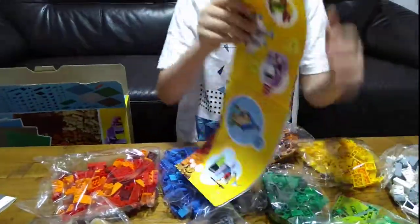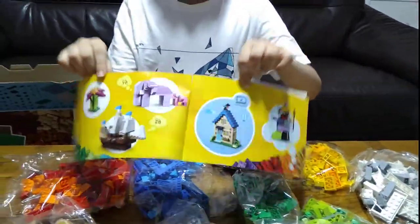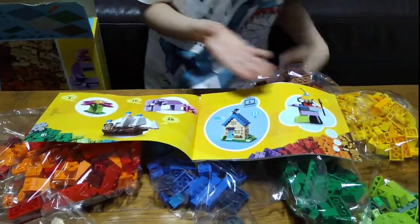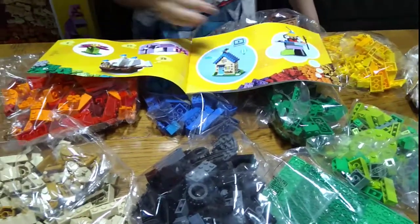Now let's see what we can make. We have the classic idea that's always on the Classic box, a house, two elephants, a pirate ship, and a flower.